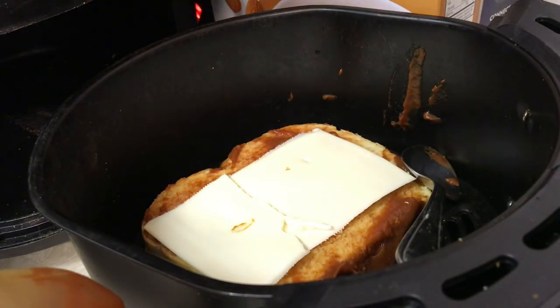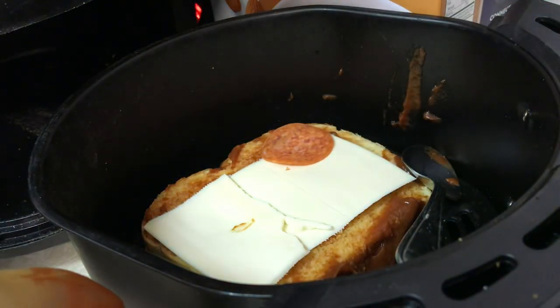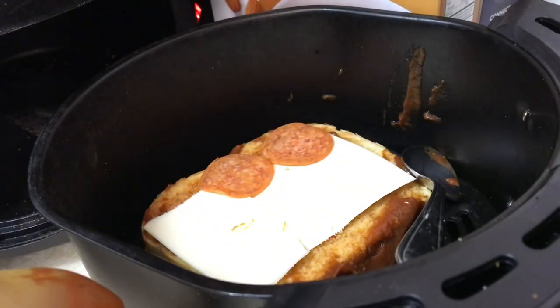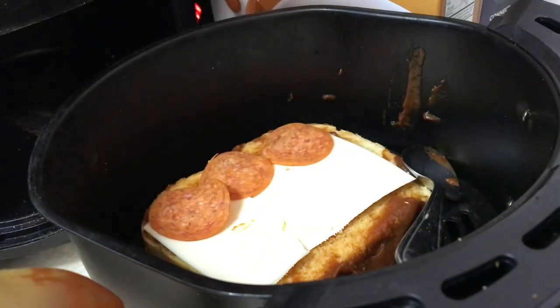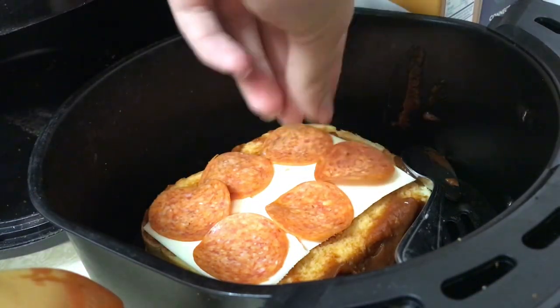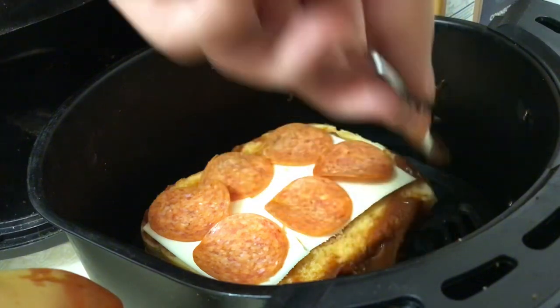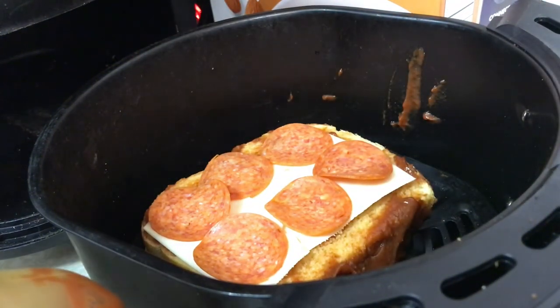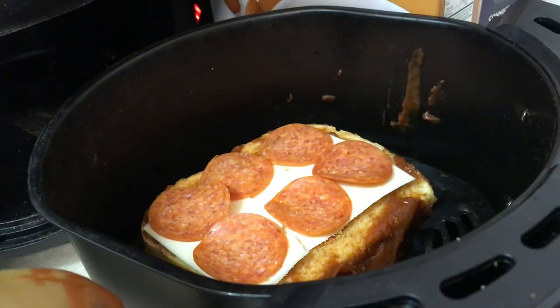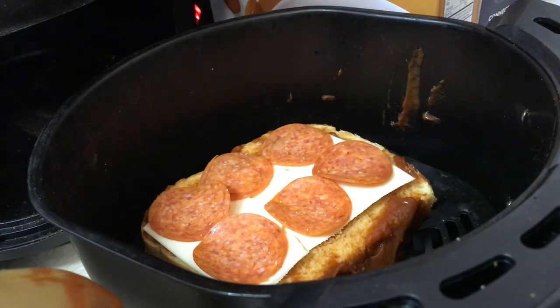So then you grab a pepperoni, so you do one, two, three, four, five, and then six — just like that. And then you can get any spices you want. I'm using salt here, and I'm also using garlic powder. I'm only going to put a little bit on it.